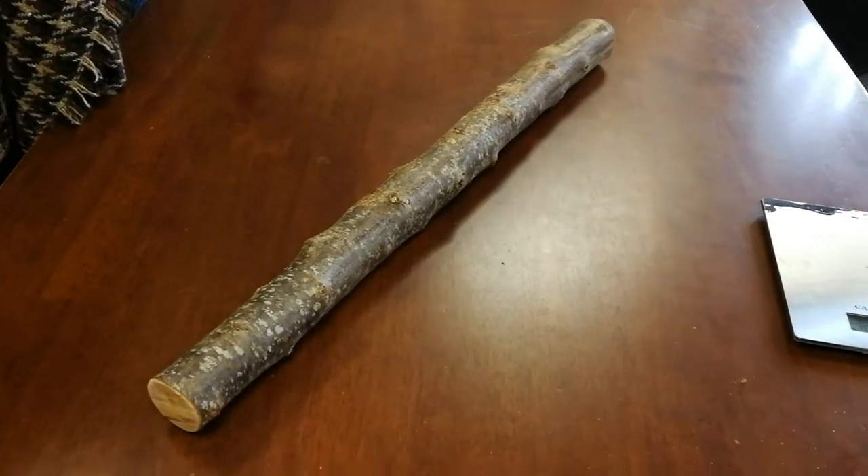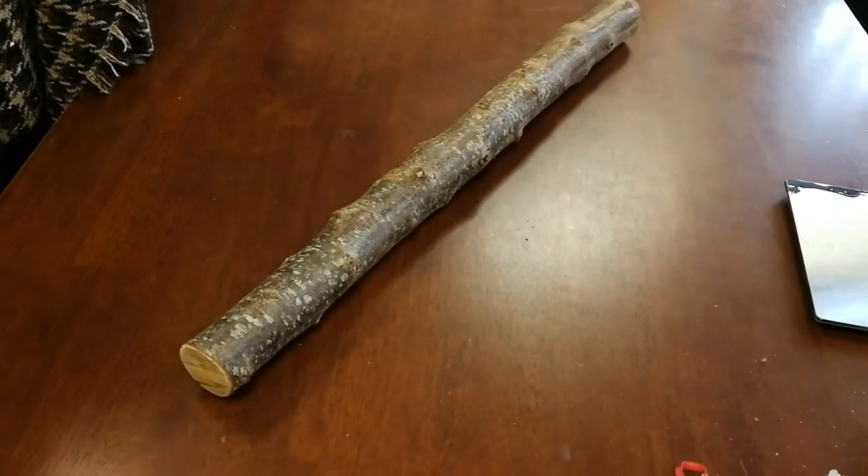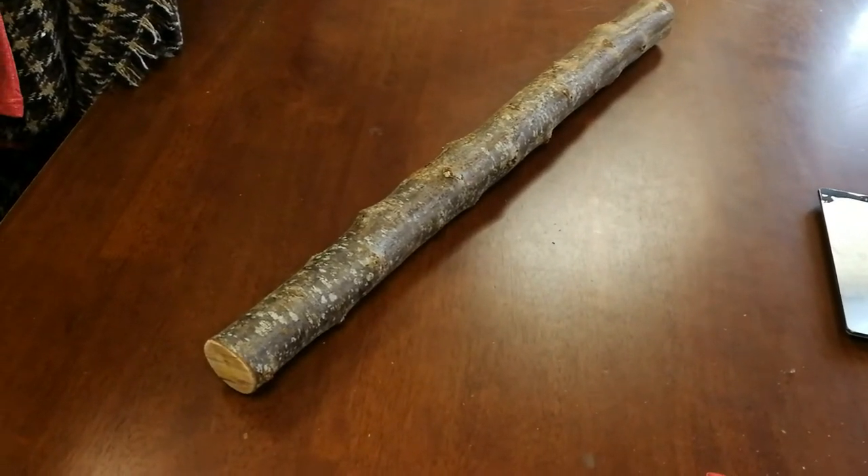Hello, this is a message for Jason. I finally found a piece of wood that should match the measurements that you're looking for.